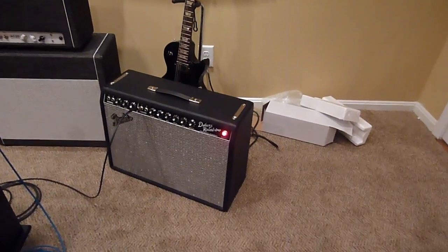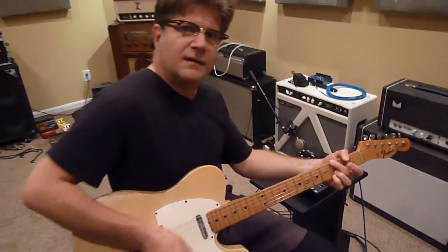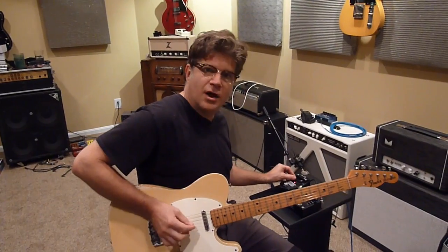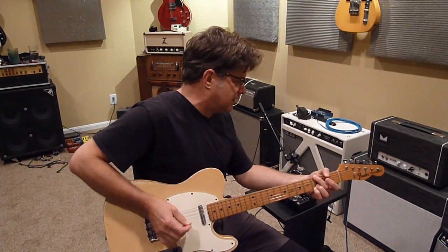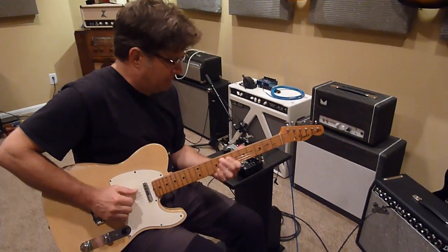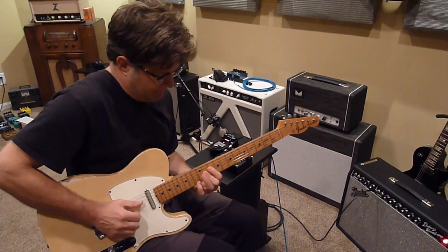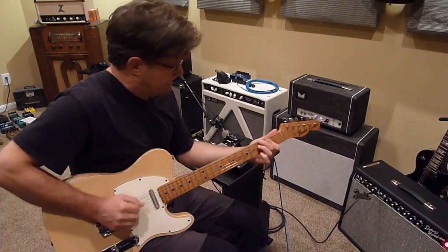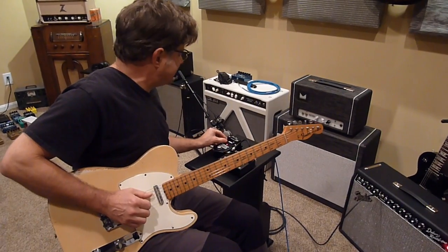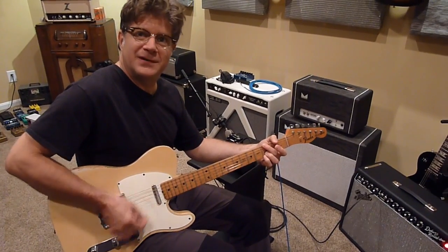The tone control I can use as a sort of adjustment depending on if I change guitars — from a Tele to another guitar, you know.